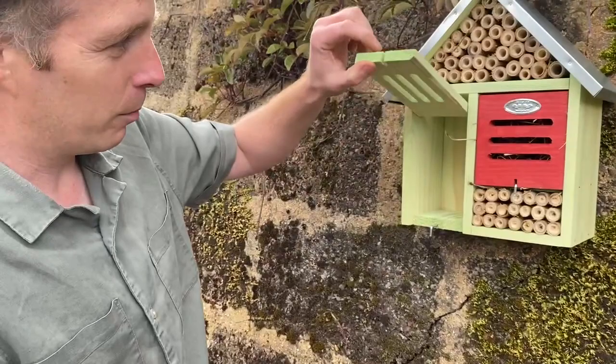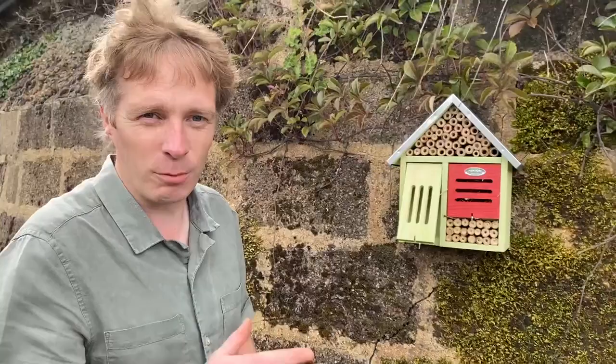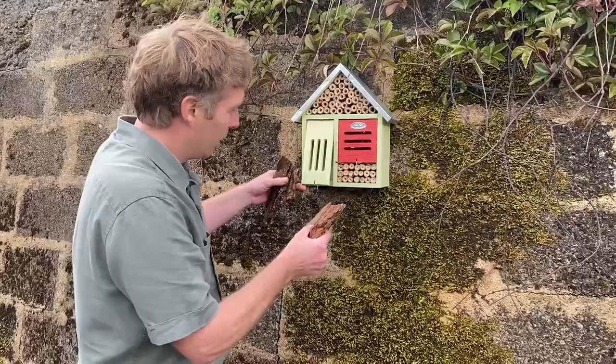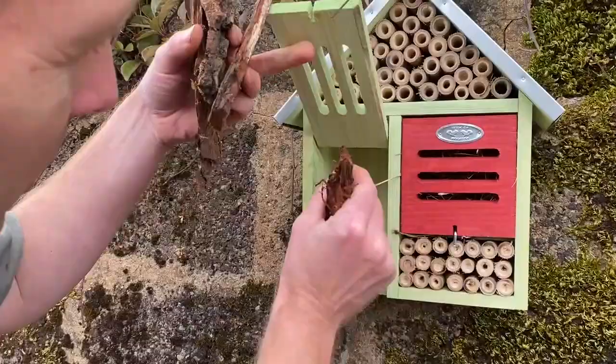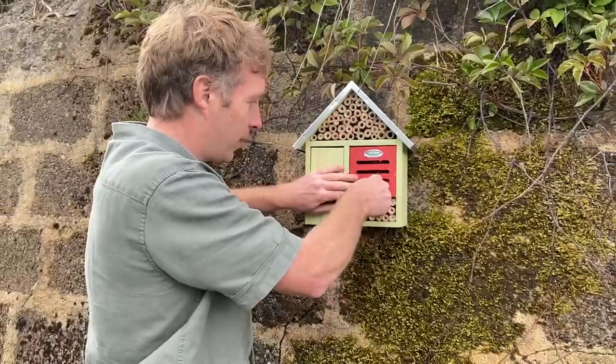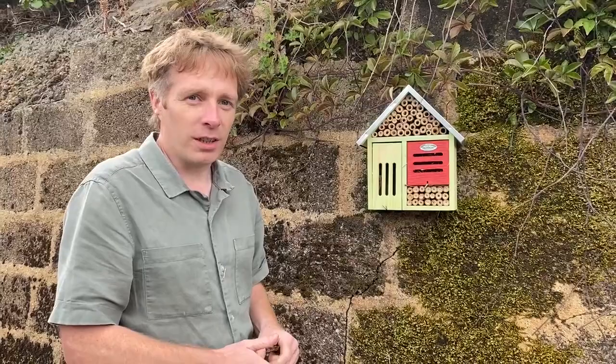The second door is a butterfly door. During the autumn or winter, certain butterflies in Ireland will want somewhere to hibernate. Most people will find them in their curtains during the winter, but we can provide a habitat for them ourselves. You don't leave it empty — if you have some sheets of paper or bits of bark, just place them in side by side, and during the winter when the butterfly finds the house, she will hopefully hibernate inside.